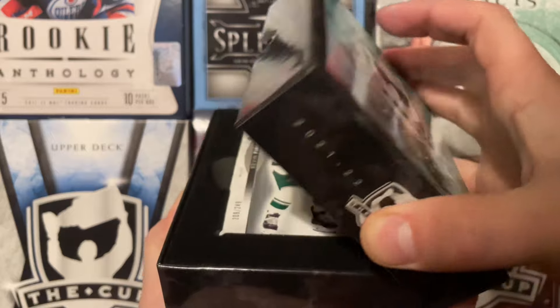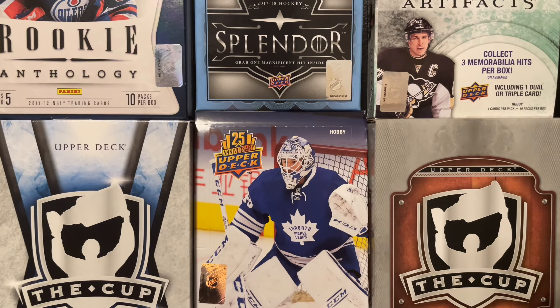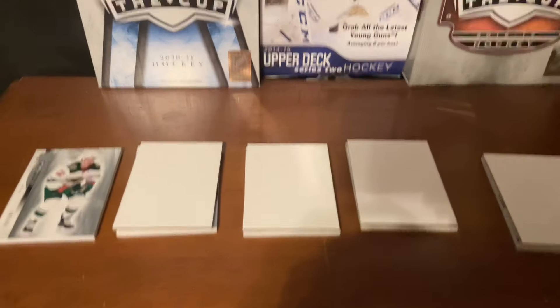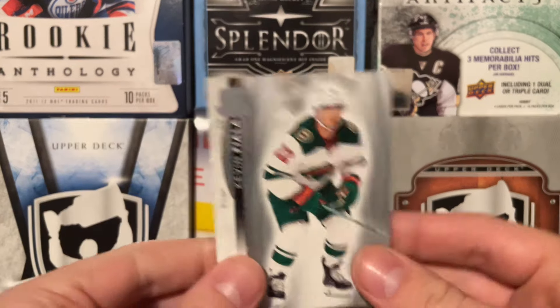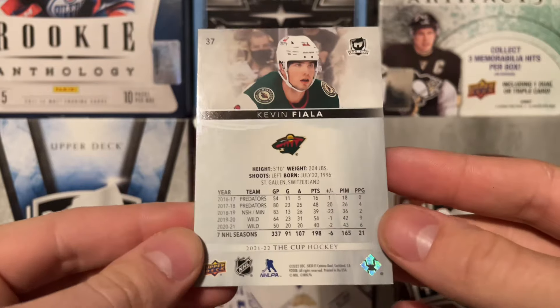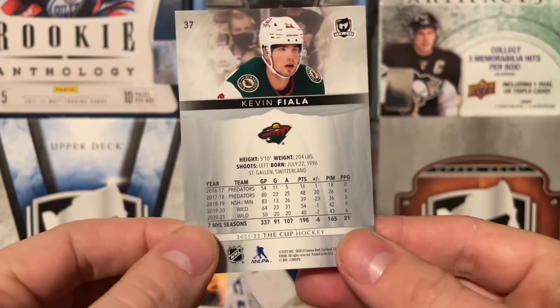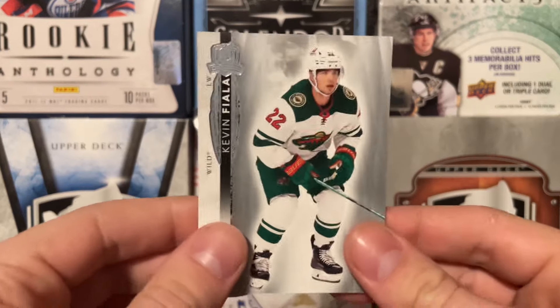Alright, there is our base card. Let me fiddle with this for a bit, get them all out, cover up the other cards. Alright, we have our cards covered up. Obviously we don't have the Fiala covered up because we already saw it — no point in covering that back up. We're going to show that base card right off the bat. It is a Kevin Fiala Cup base, number 209 of 249. The bases look pretty decent — it's a base for the cup. Kevin Fiala there shows his time with Nashville and Minnesota.